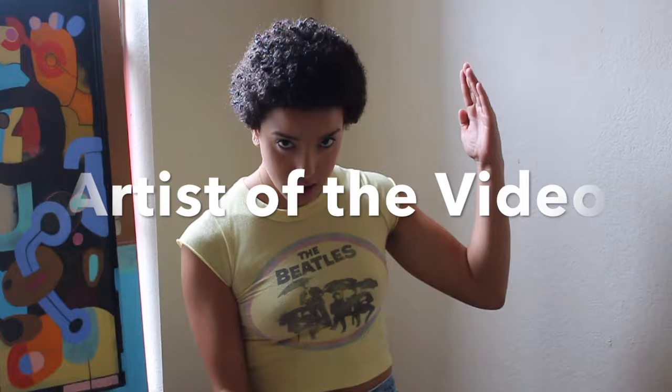Hello my superstars, it's me, Ro-Vera! How's everybody doing right now? I bet everybody is doing great because I feel great. I'm really excited about today — talking about the artist of the video. I think that was too lame; I'm trying to figure out something super cool, like a drum roll or something.